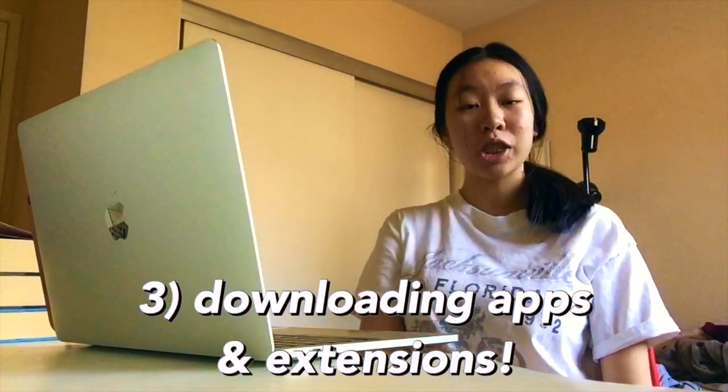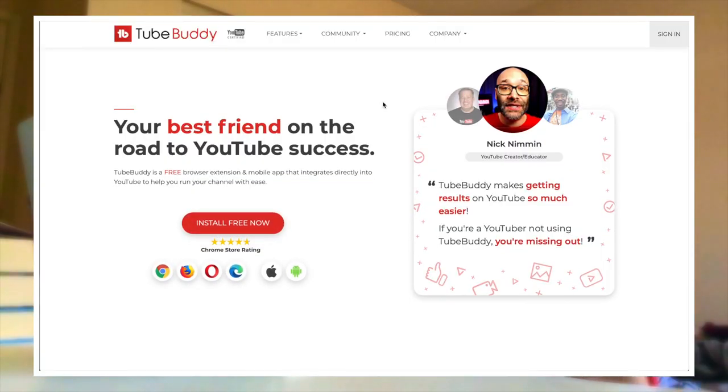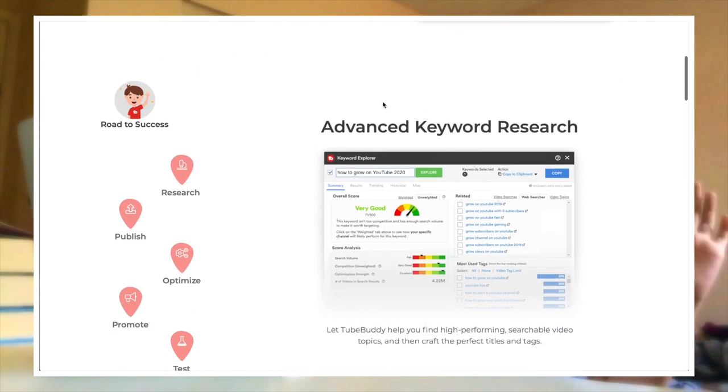Now that the desktop is completely done, I'm going to download some apps and Chrome extensions. I want to download TubeBuddy — it's a Chrome extension I use to make sure my videos are always searchable. That's what I'm going to be doing right now.